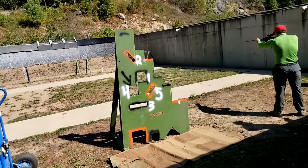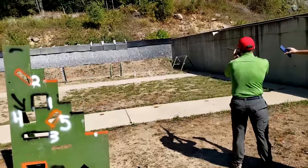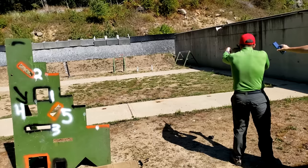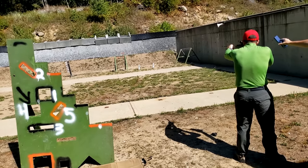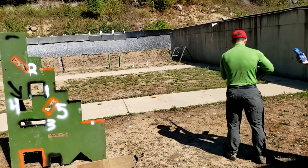As far as how I placed — it's a local match, not many people really take it seriously. Out of 10 shooters I came in first by a fair margin. A lot of people like to go there and have fun. I like to push myself in every regard and test optics at the same time. And this was a very good pairing.